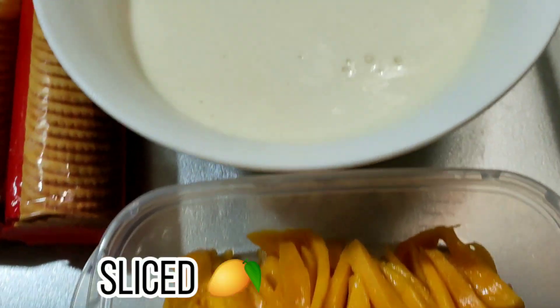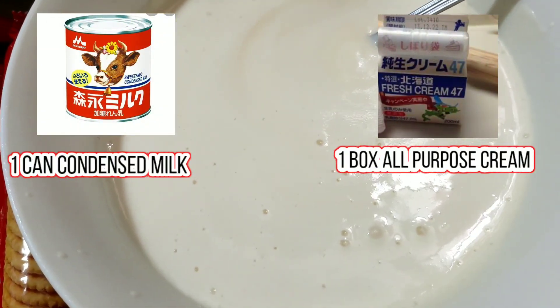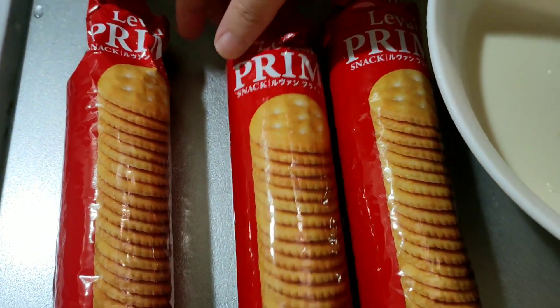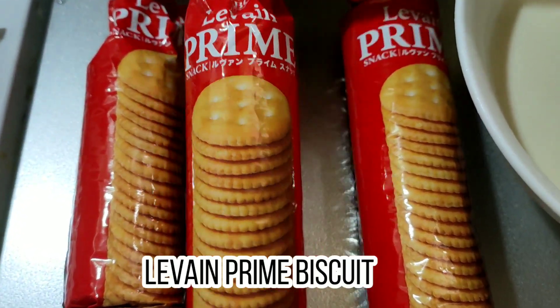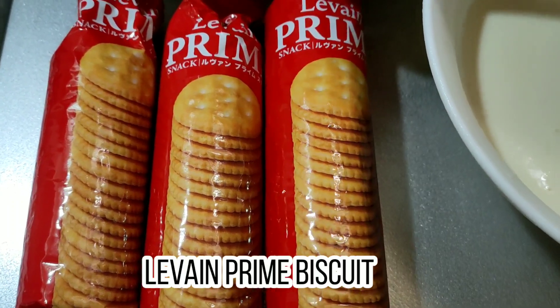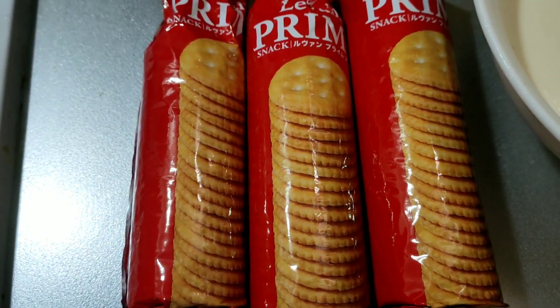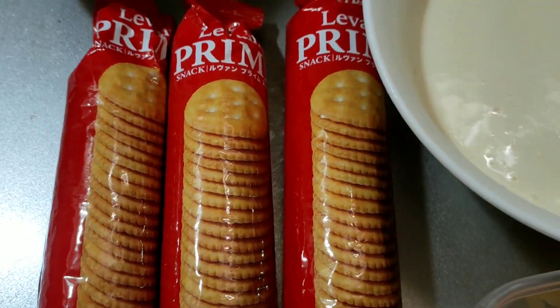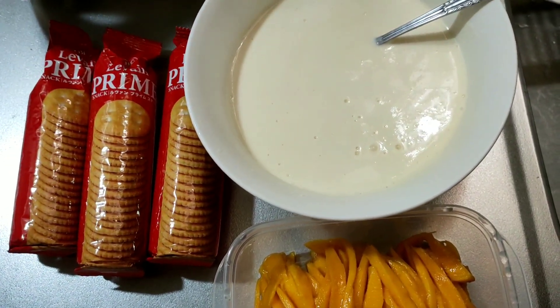So abangan natin guys. Naka-add na yung mango, and then this one is mixture ng cream at saka condensed milk. And then ito yung gagamitin nating substitute na biscuit - frying biscuit dito sa Japan. Ang challenging kasi hindi siya sweet na biscuit, medyo may alat siya konti. So tingnan natin kung ma-achieve ba natin yung mango float na recipe natin for today.